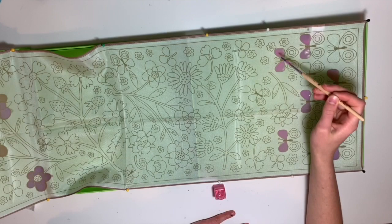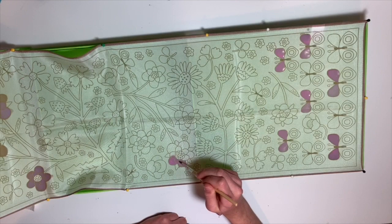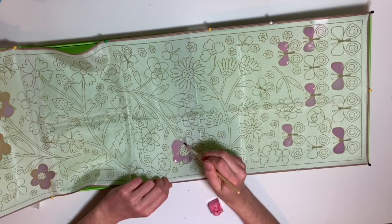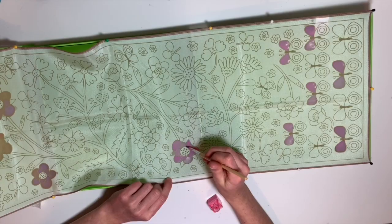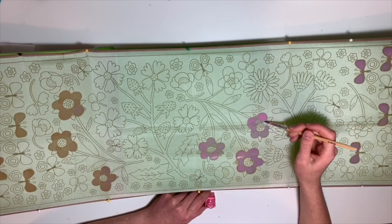It's looking a lot better — the butterflies on the right side look a lot better than the butterflies on the left side. Stretching out the fabric — as you can see, I used too much paint here and I'm covering the gutta. Now we are painting the third flower on the right side.